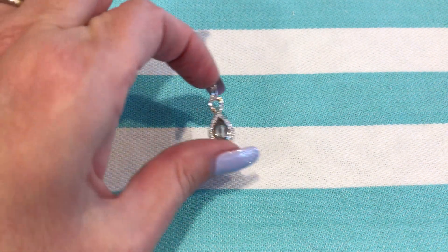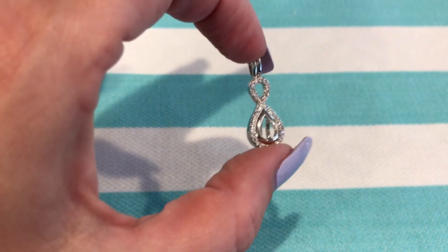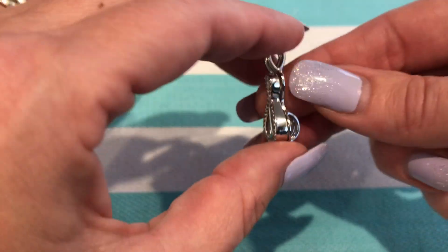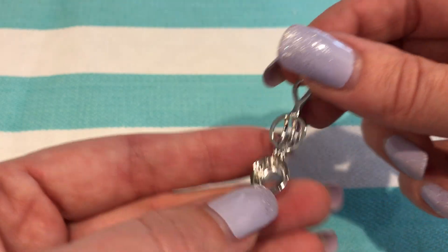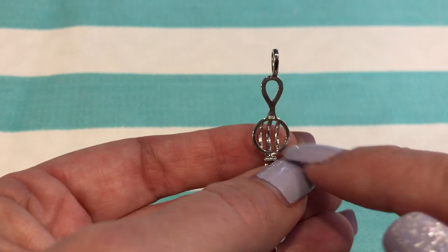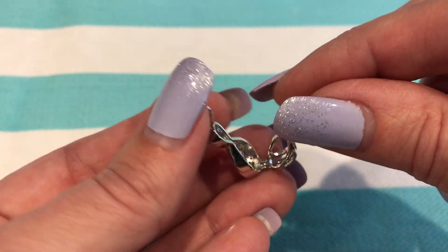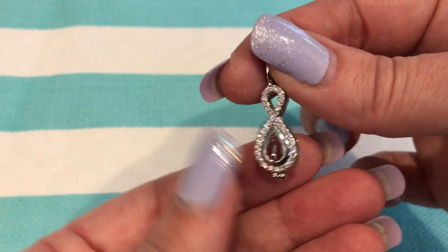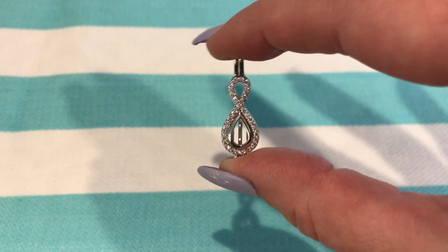This is our new infinity pearl cage, accented with crystals. It's designed by RJS, which means there will be a stamp on the inside for our artist RJS. So RJS is our artist — he does an amazing job on our pearl cages and rings. I'm so happy to have him working for us exclusively.